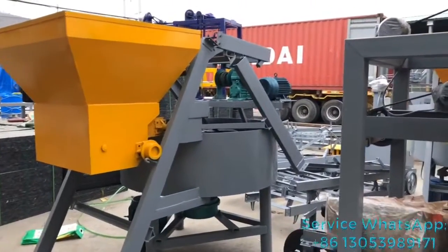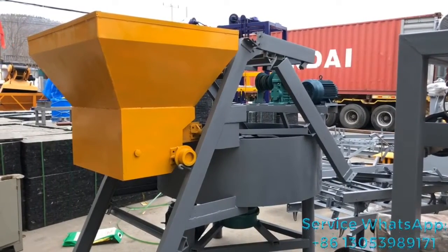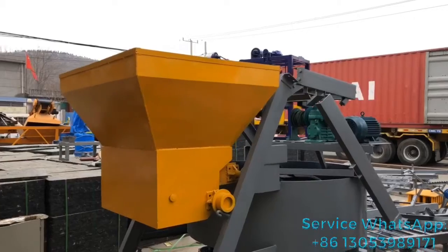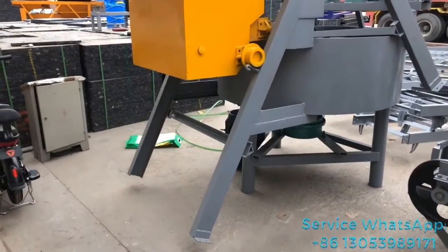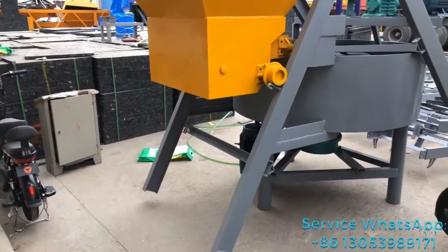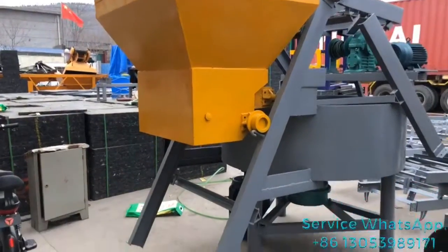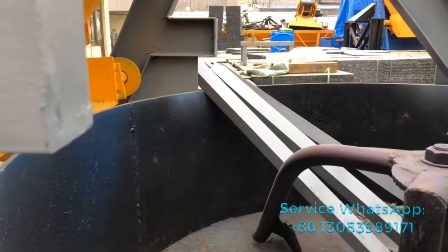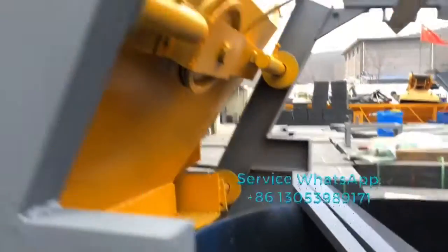If somebody sees this mixer, they will know it's a little different from the others. It's a concrete mixer with a lift hopper. The lift hopper can be dropped down to feed the concrete material inside. Then the hopper will be lifted up, and there will be an open side where the material drops down into the mixer from the hopper.